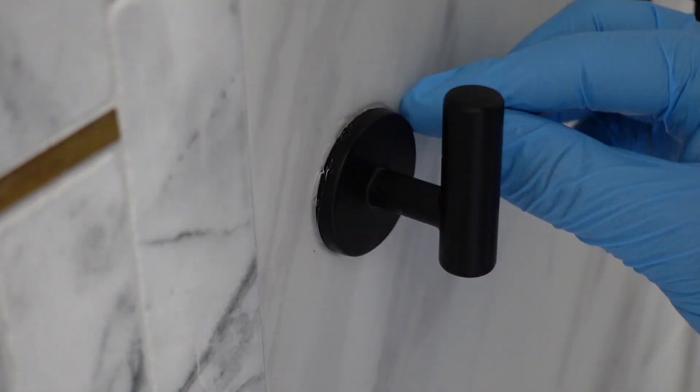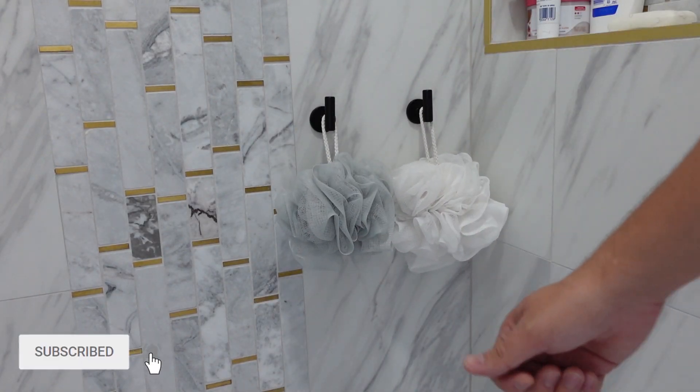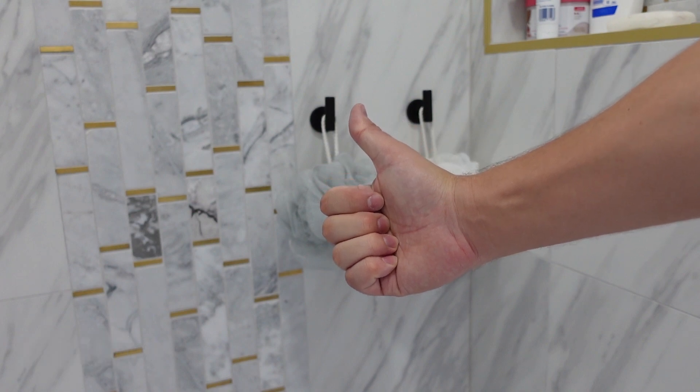For final touches, I applied clear silicone around the base of the hook and cleaned it up with my finger. Finally, it was time to hang the sponges — we've got hers and his. Go check out my time-lapse of how I fully remodeled this bathroom next.